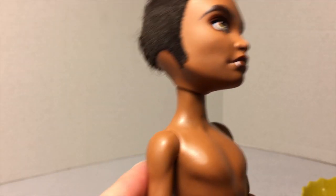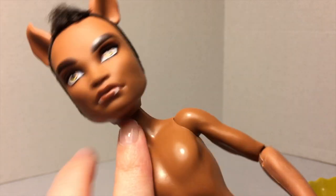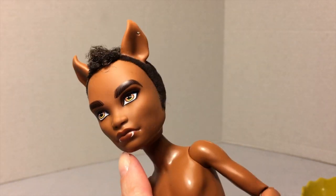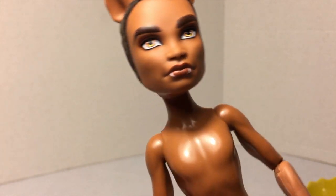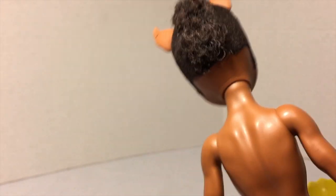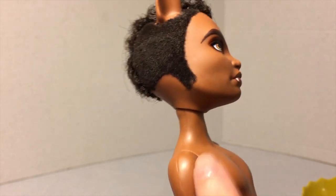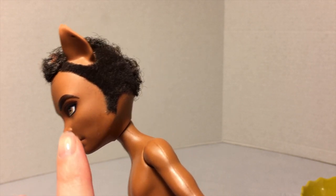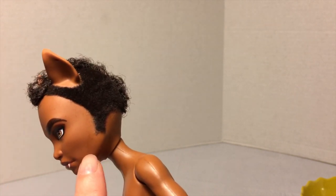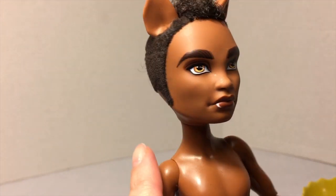I used acetone nail polish remover to remove the damaged sideburns on each side, then wiped his face off with some soapy water and dried it with the clean rag. He's definitely clean now. I don't mind that I lost the sideburns, but other people might — so be very careful when cleaning that you do not get this kind of flocked, felted hair wet, because you will lose it.